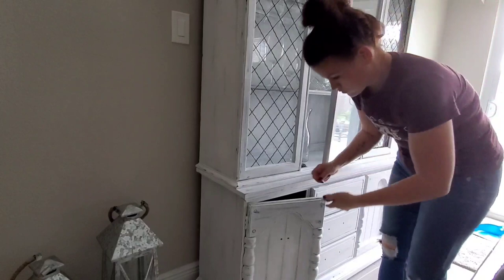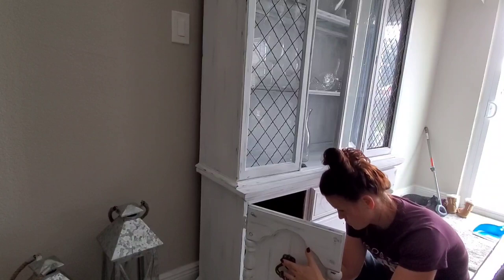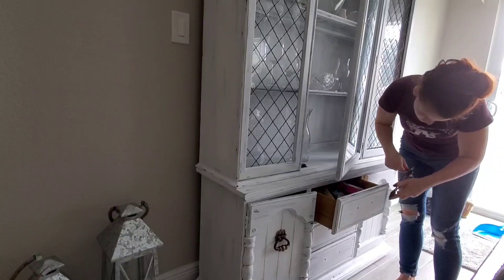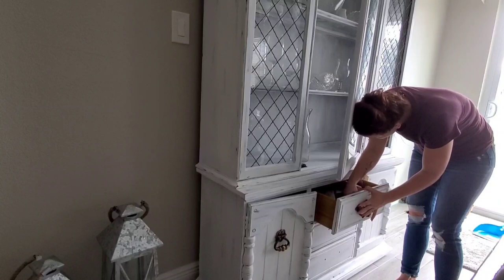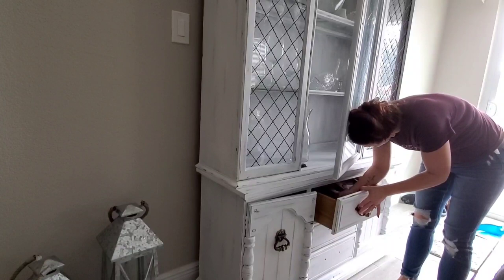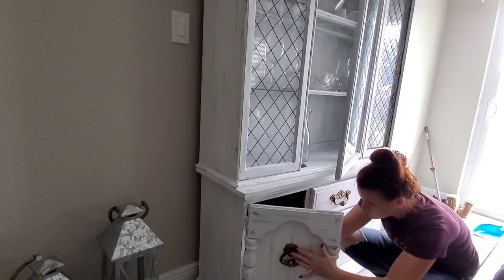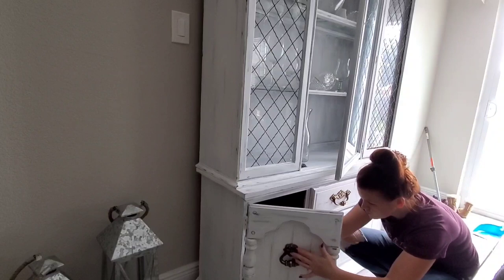For the hardware, I decided to keep it original and not spray paint it, and I'm so glad I did — it adds to that antique look. The handles are really worn out; some areas are dark brown and some have a gold tint, so they naturally look old and antique, which I love. I also want to point out how much detail you can see now — all the line work, the creases, the detail of this cabinet is so much prettier painted white. The wires on the windows you could barely see before, and now they just pop.